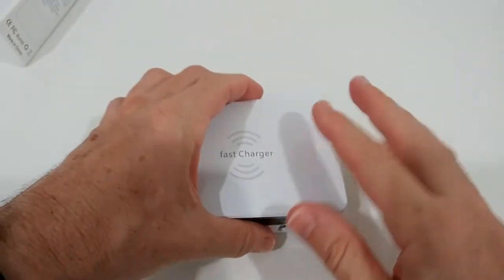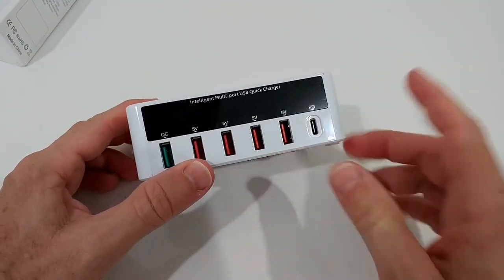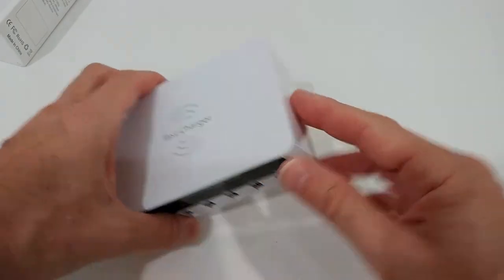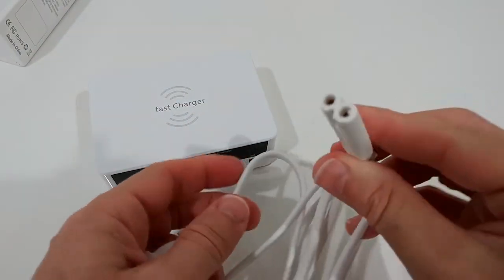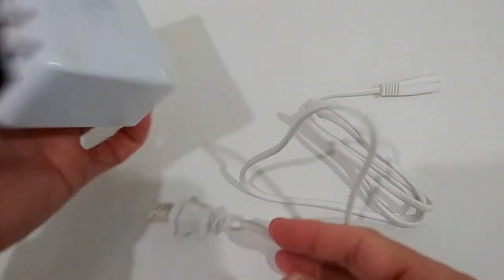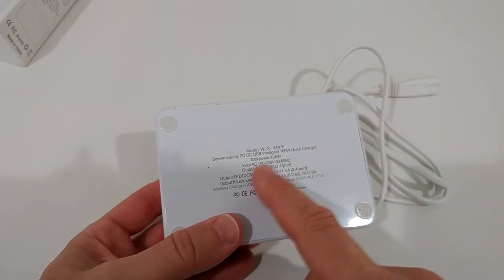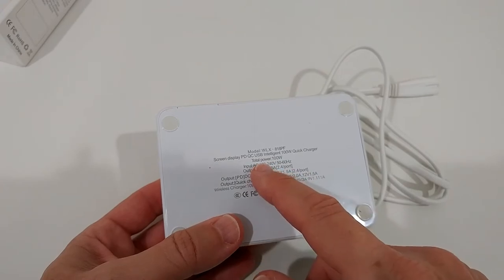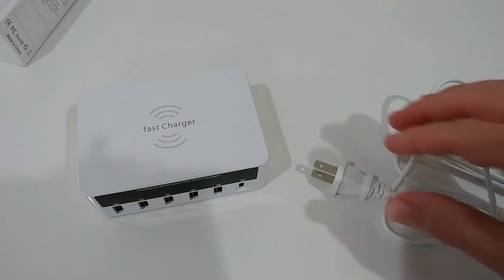Here it is out of the box. It doesn't look too bad — we have a nice non-slip surface on top. We have QC ports, normal 5V USB, and PD. It comes with a power adapter, which means the transformer is already built inside, and it supports worldwide power from 100 to 240 volts, which is really good.